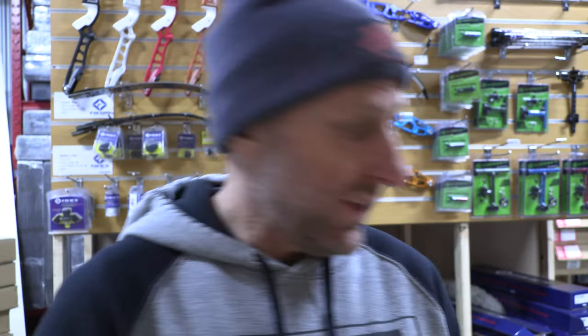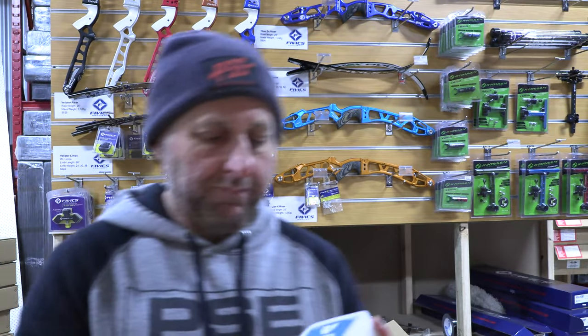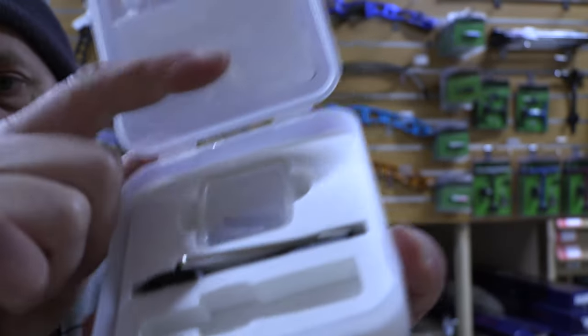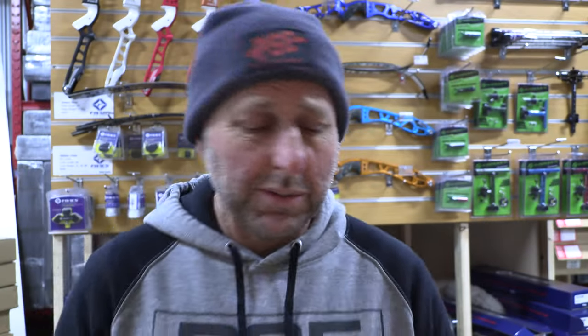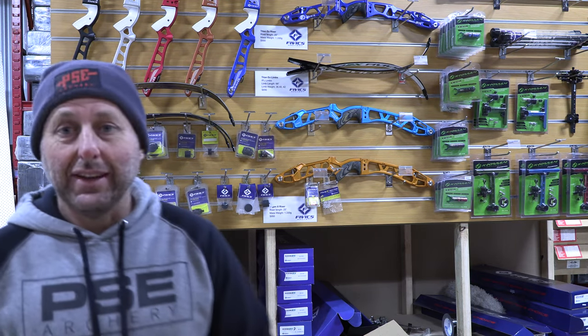I'll show you what it comes with — it comes with a wrench inside, there's the extra springs, it's a nice little container. But is it a hundred dollars more than the 540, which is a pretty good plunger button? I don't know — I'll leave it up to you.